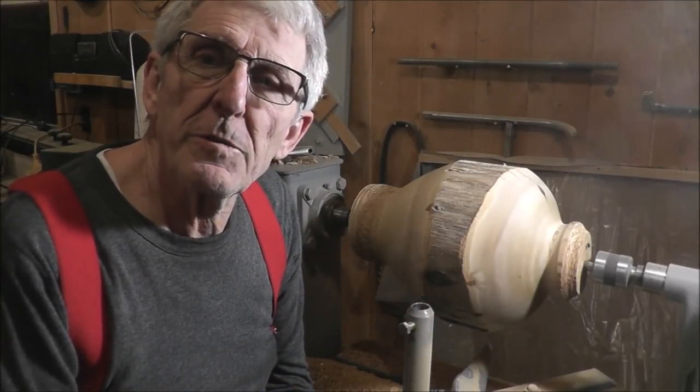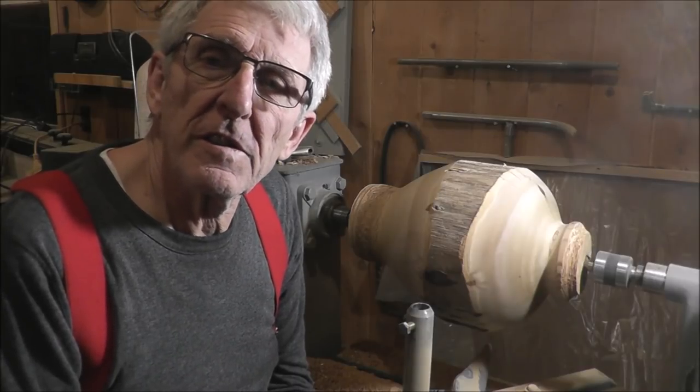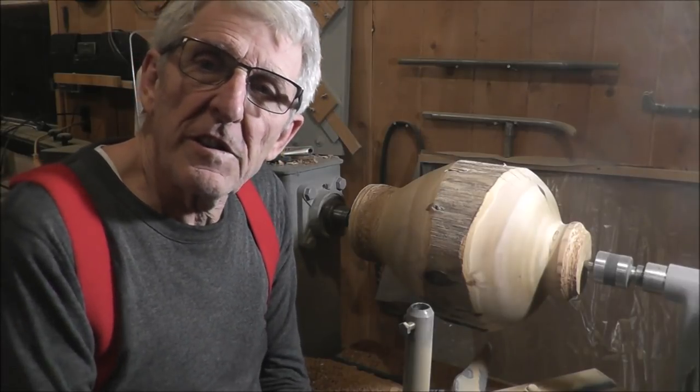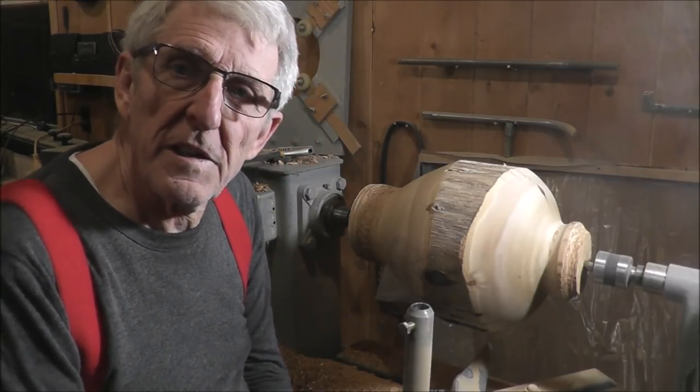Hello friends. Welcome to my YouTube channel where I share great ideas. I'm not sure if this is a great idea or not. In fact, I think it might be kind of a dumb idea. But I wanted to test my articulating arm out again since I just made it.